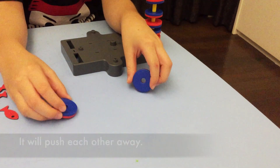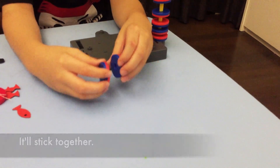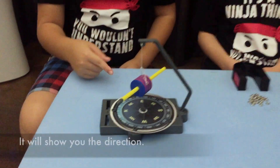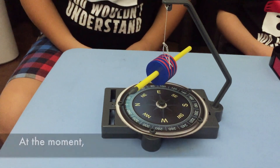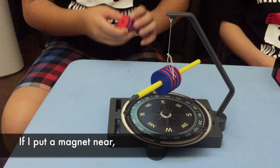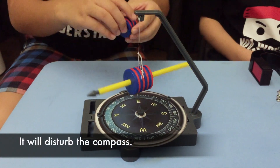This is a magnetic spring. If it's the same color, they'll push each other away; if it's a different color, they'll stick together. This is a magnet compass — it will show you the direction. At the moment it's pointing to Northwest. If I put a magnet near it, it will disturb the compass.